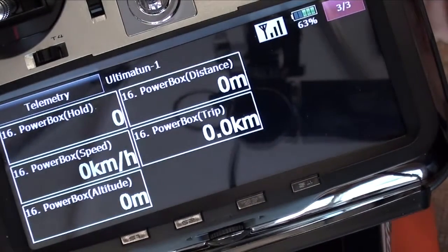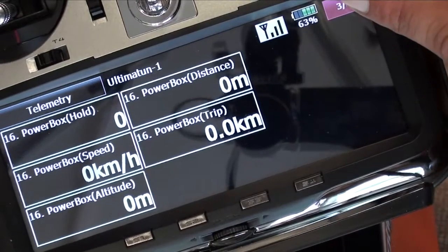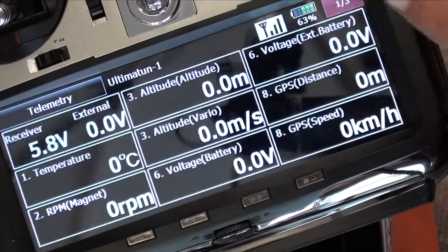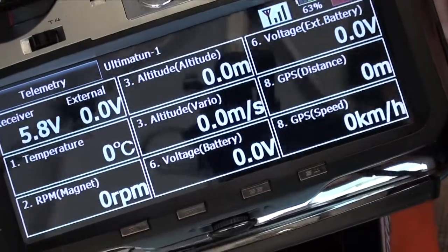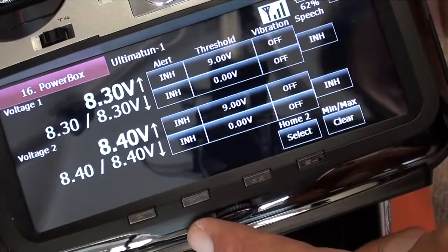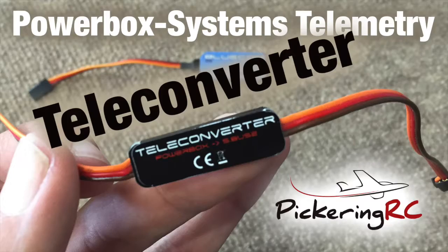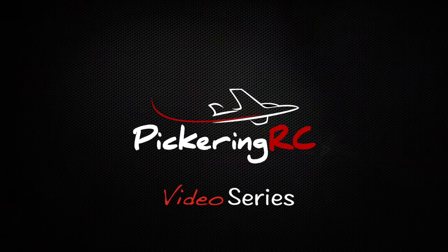If you have a PowerBox with a GPS on it, such as the new Royal or an iGyro, you can also receive a lot more information from that on here as well. We can also set alarms if we wish to, so that should a voltage go below a certain threshold — vibration on or off, and what type of alert we want. I hope you found this video useful. Good luck installing and setting up your Teleconverter. Happy flying and remember to subscribe to our channel to keep updated with all our latest videos. We'll see you next time.